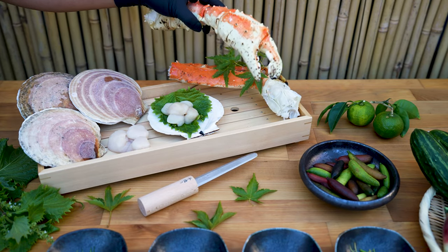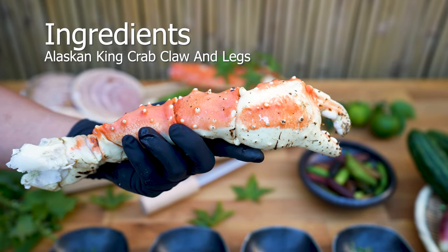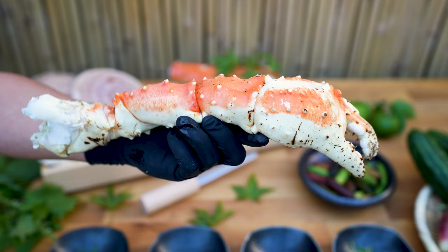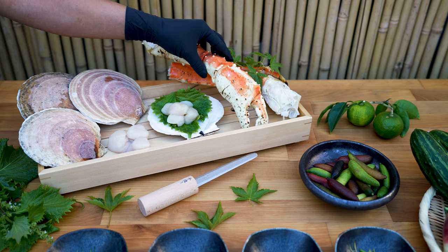Alaskan king crab or snow crab can be found year-round from several online vendors. They should be boiled and rinsed in brine water to clean off any unwanted flavors. Skipping this step will create a brown and foamy textured ceviche that will taste very unpleasant. I like boiling my seafood with yuzu leaves — it gives them an aromatic citrus undertone.